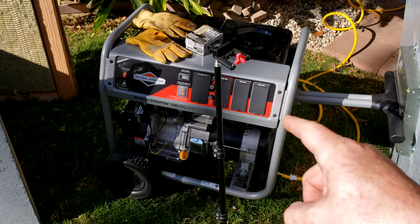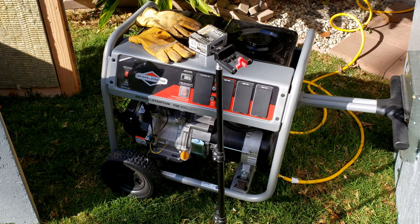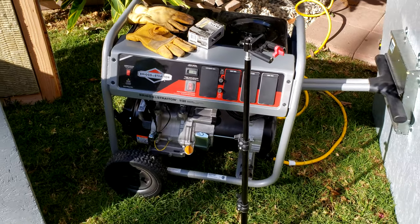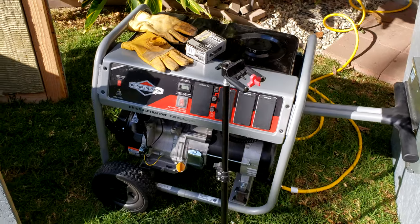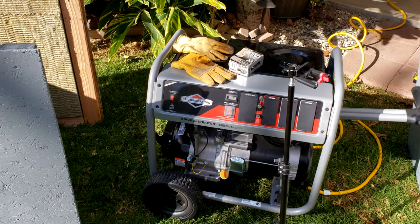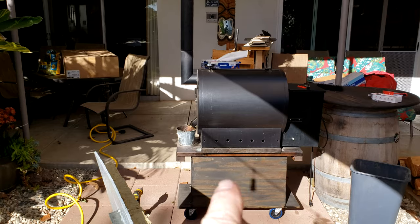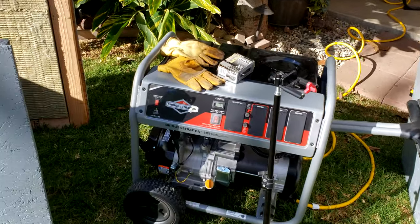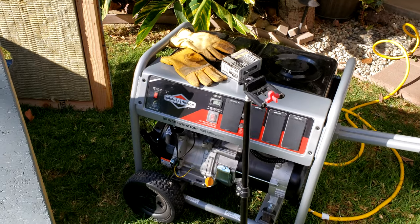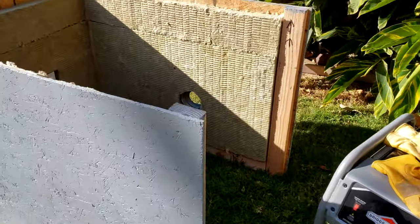Now, a generator this size that's designed for RVs and is super quiet is going to break the bank — the average person is not going to be able to afford that. You can get a little Honda 2000 or 3000, a tiny generator — great, but that's not going to power your house. The reason I got this one is to power the major appliances in the house for emergencies.